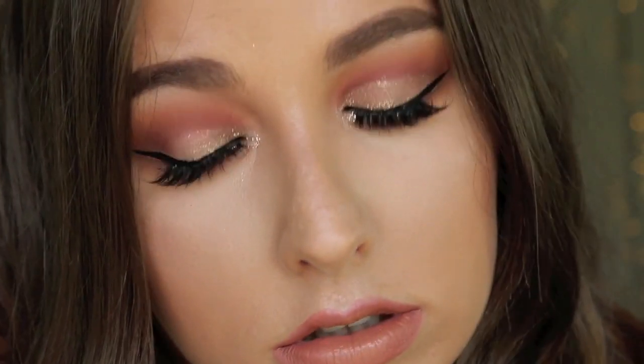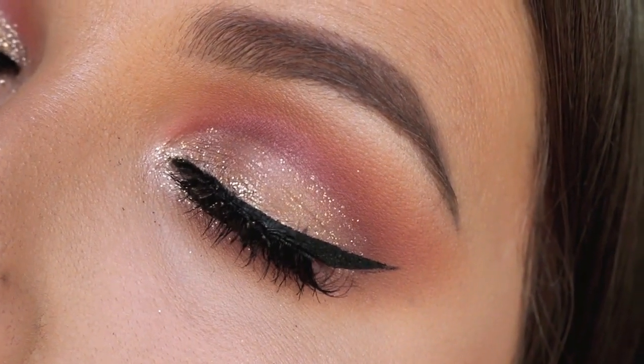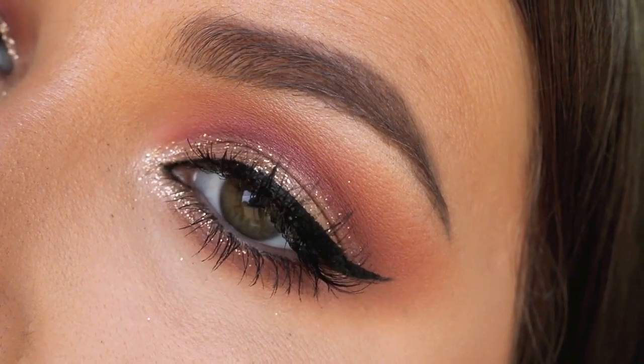Hey guys, welcome back to my channel. Today's video is going to be on this amazing red and gold glittery look. I'm obsessed with this — I think it's so pretty. I would love to wear this out one night or to a special occasion or something like that. So if you want to see how I got this look, just keep on watching.